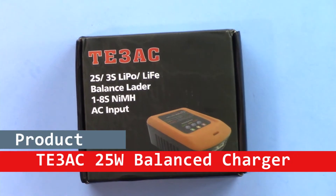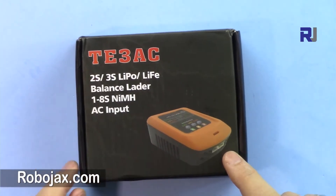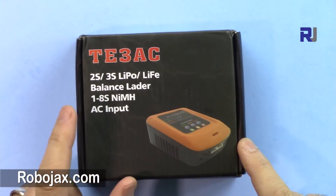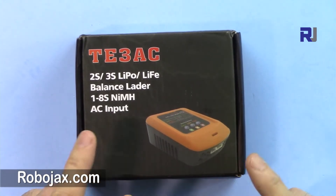Welcome to product review by Robojax. In this video we are going to test and see how this TE3AC 2 to 3 cell LiPo balanced charger works, which can charge up to 1 to 8 cell nickel metal hydride, 25 watts and up to 3 ampere AC charger.